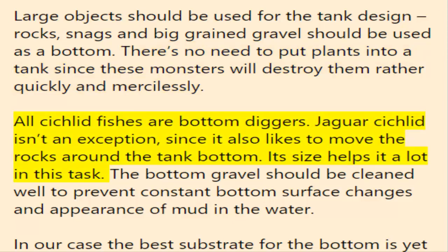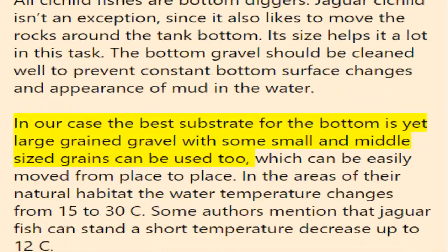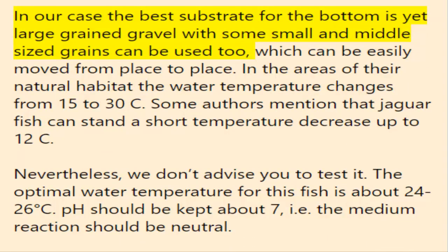There's no need to put plants into the tank since these fish will destroy them rather quickly. All cichlid fishes are bottom diggers, and the jaguar cichlid is no exception — it likes to move rocks around the tank bottom, and its size helps it a lot in this task. The bottom gravel should be cleaned well to prevent constant substrate changes and the appearance of mud in the water. The best substrate is large-grained gravel, though some small and medium-sized grains can be used too.